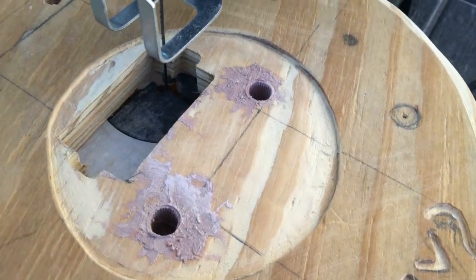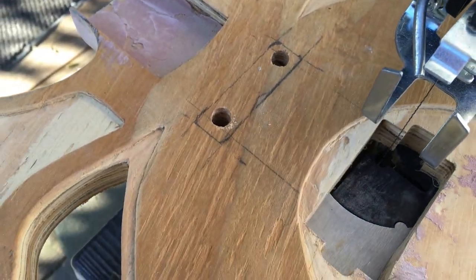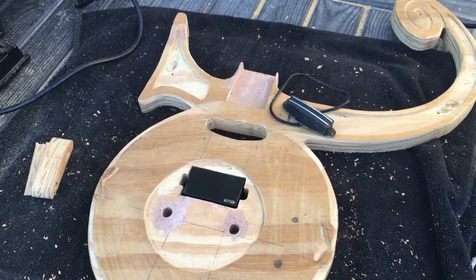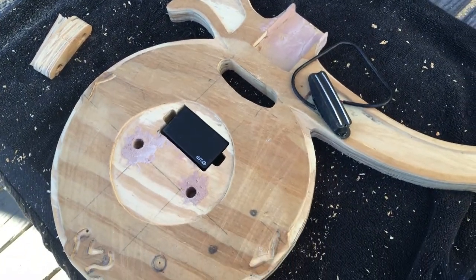Got the bridge pickup cut out. Now I'm going to switch over and cut out the neck pickup. Looking good — got both pickups cut out and it's working out well.